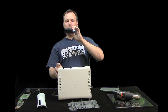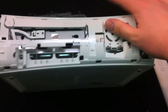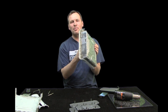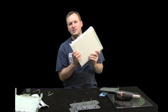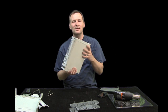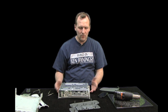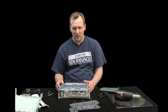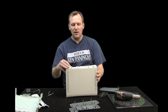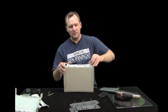You can see it just separates apart like that and pops off. The bottom part of the case is connected to the chassis or cage. We have some parts on the front to take off — this just comes off here.